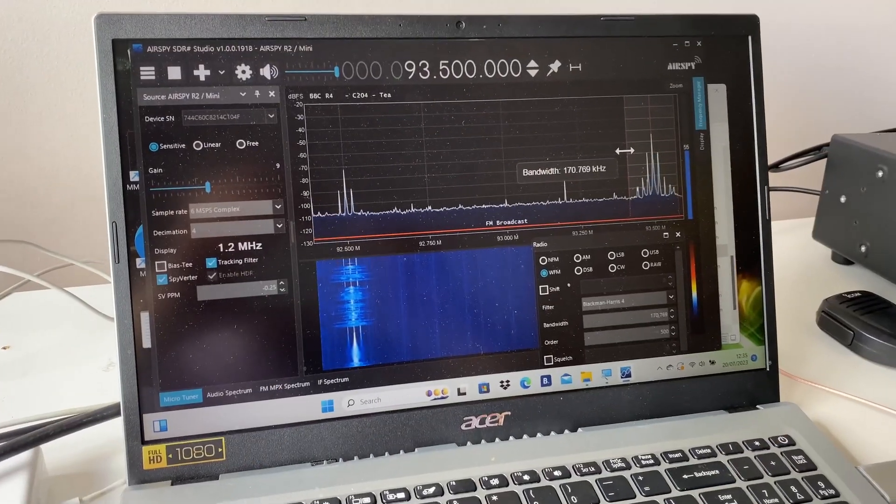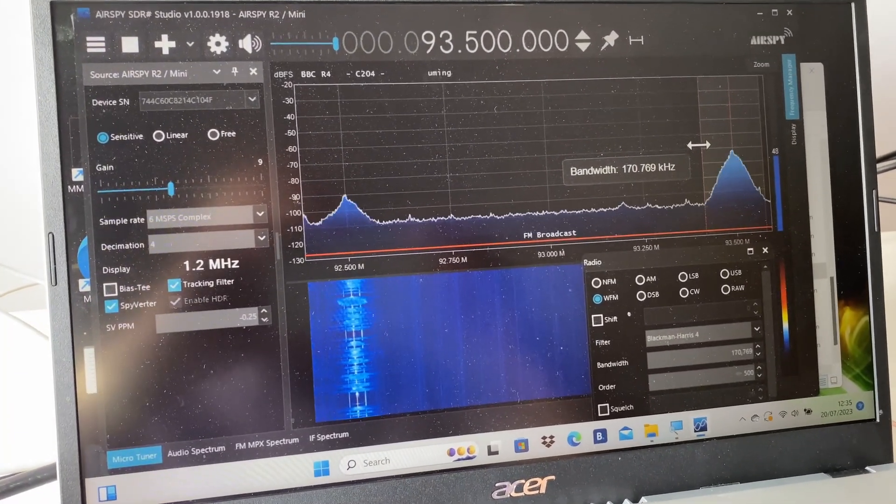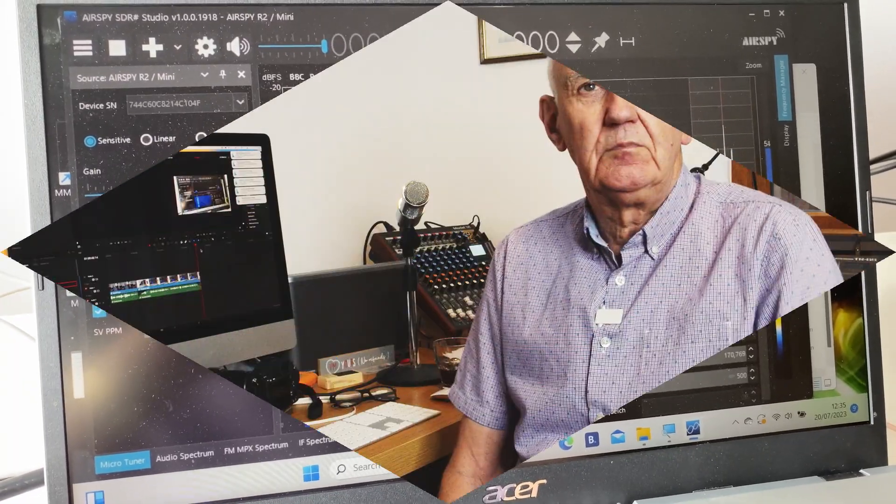It works on the broadcast FM band very well indeed, as you'd expect. One thing I did find is that you can improve the reception by adjusting the bandwidth control, which makes sense. I didn't actually optimize that initially, but I realized as I went through using this software that the bandwidth control has quite a dramatic effect on the reception quality and rejecting background noise.